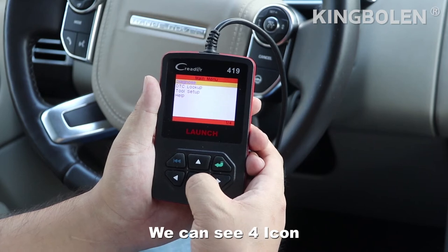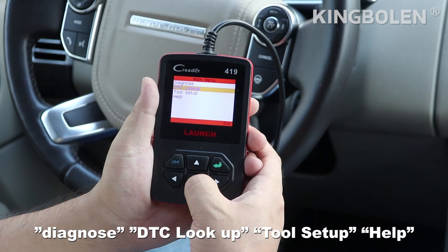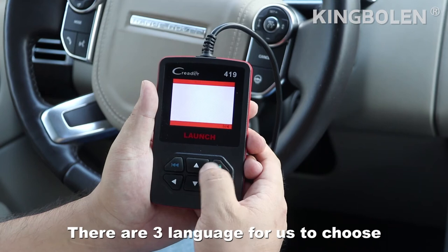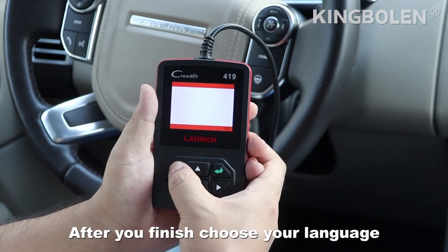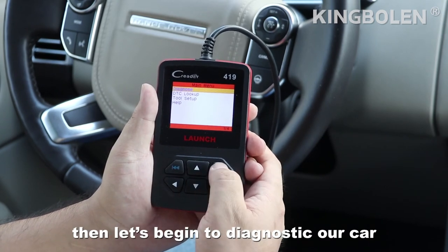We can see 4 icons: the OBD, DTC Lookup, to set up, and help. Firstly, we click the settings icon. There are 3 languages for us to choose: English, French, Spanish. After you finish, choose your language. Then let's begin to diagnose our car.